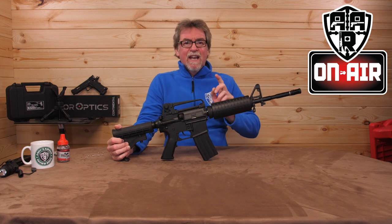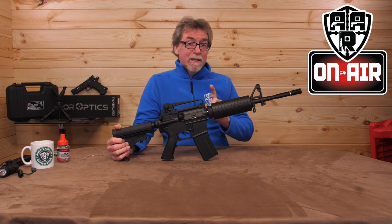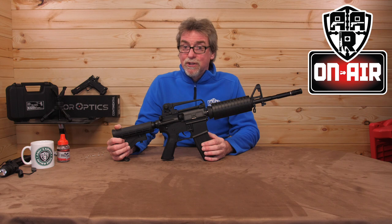Firstly, let's start with the cost, because this one isn't going to break the bank. It's going to set you back around £185 UK.